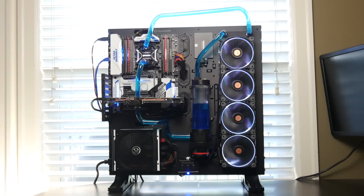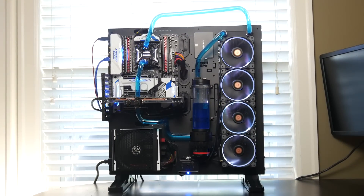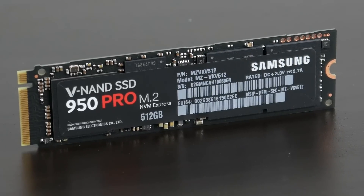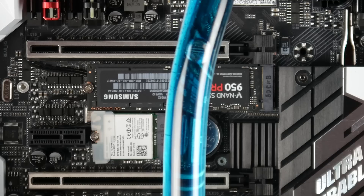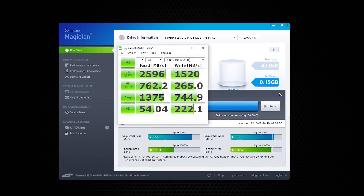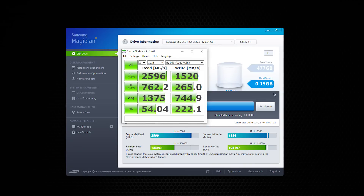In addition to that, one of the big highlights of this system is definitely the read and write performance. Thanks to the Samsung 950 Pro M.2 PCI Express SSD, we're getting well in excess of 2,500 megabytes per second in terms of read performance and 1,500 megabytes per second in terms of write. With these kinds of performance levels, everything's going to be really fluid and dynamic, and your applications will load up faster, as well as your boot time will definitely decrease.